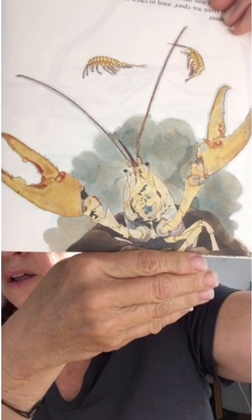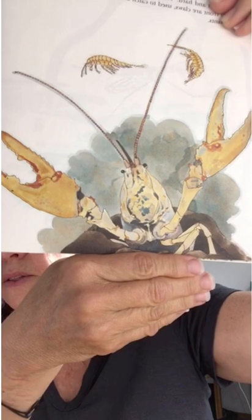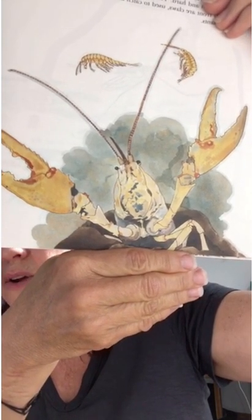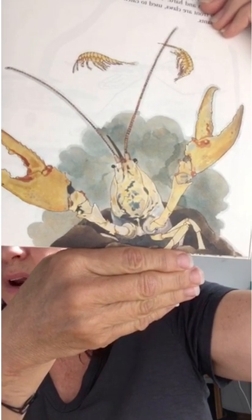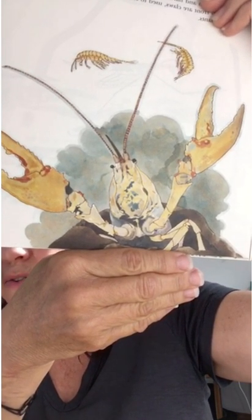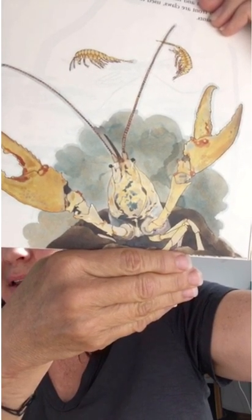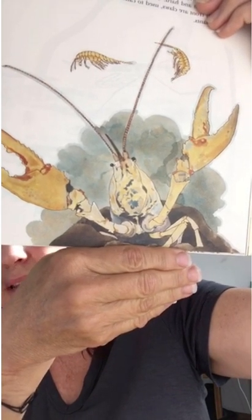Where the pond is shallow, shrimp and crayfish live. To swim, the shrimp turn onto their sides and wave their legs. Crayfish look like small lobsters. Their shells are grayish-brown and hard. The crayfish has five pairs of legs. The pair in front are the claws, used to catch and hold small fish, insects, or plants.